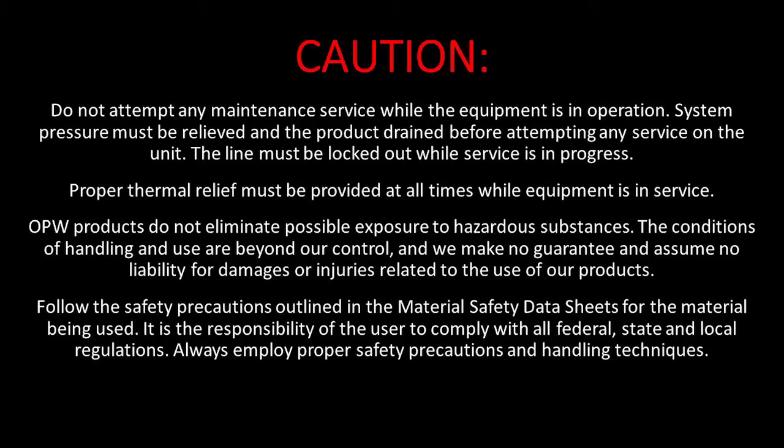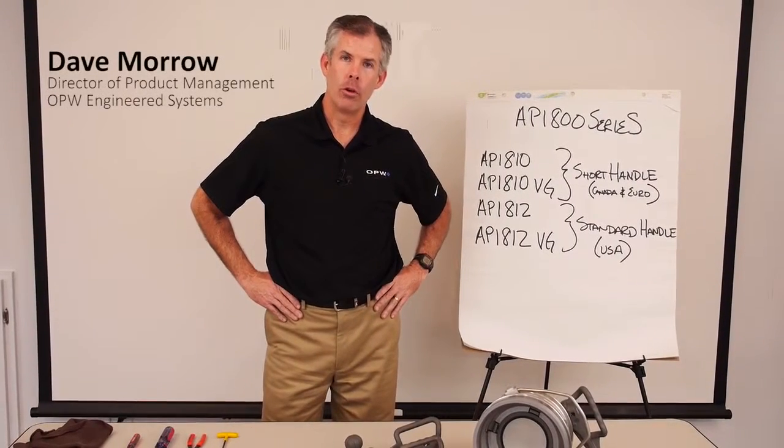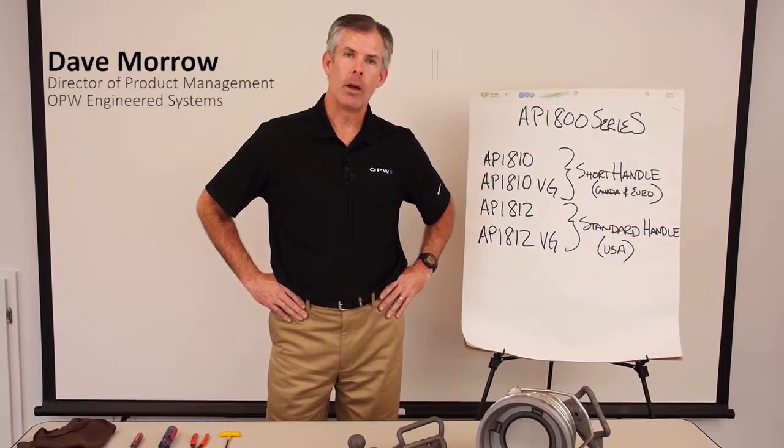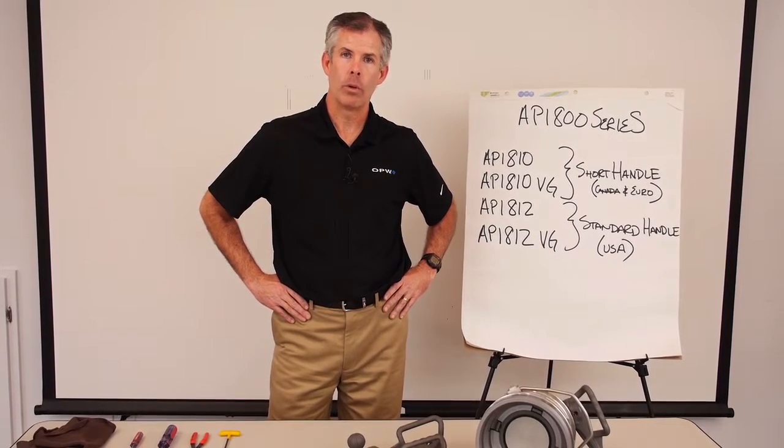Employ proper safety precautions and handling techniques. Hello, I'm Dave Morrow, Director of Product Management here at OPW. Today we're going to talk about the API 800 series coupler and how to do normal, routine seal replacement.